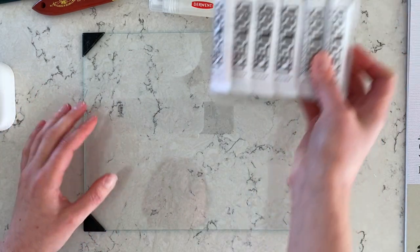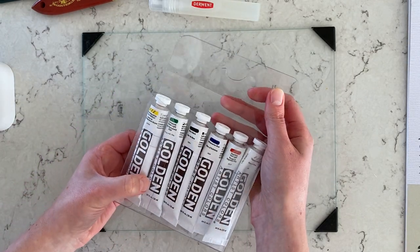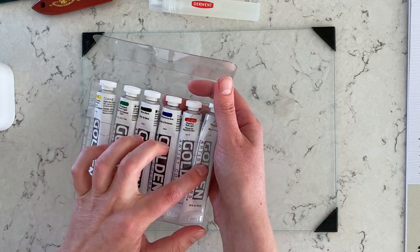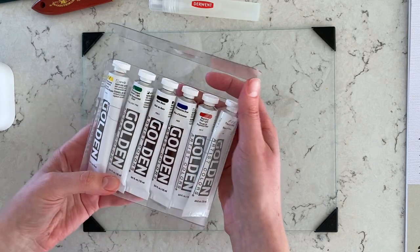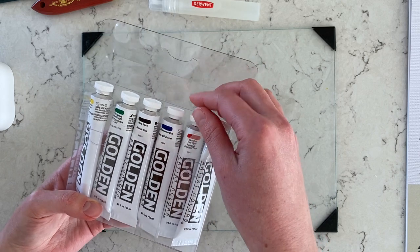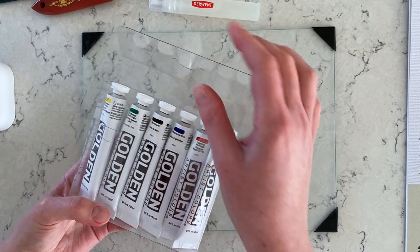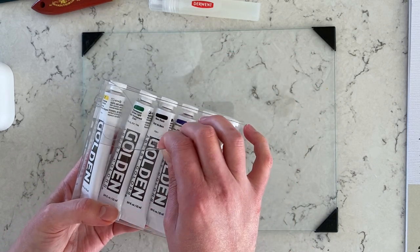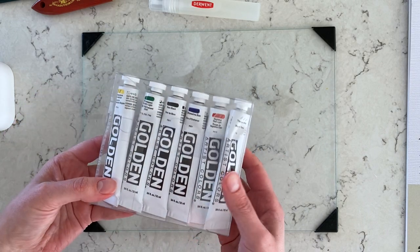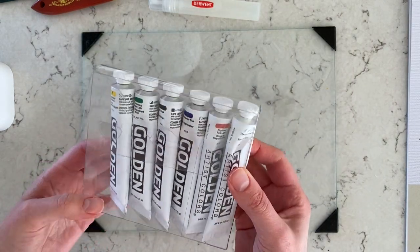As for paints, I purchased a small set by Golden, which contains yellow, green, black, white, red, and blue acrylic paint tubes. This is really all you need — by having these six colors you can pretty much achieve any color shade you want by mixing with black, white, or combining colors together. I think this is absolutely great; it didn't cost me that much and it was just an amazing set to purchase.